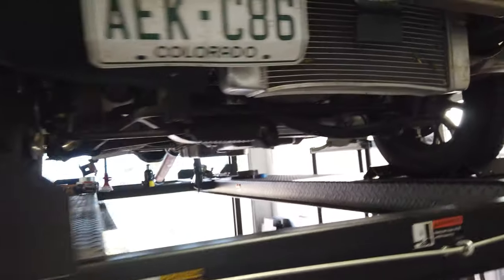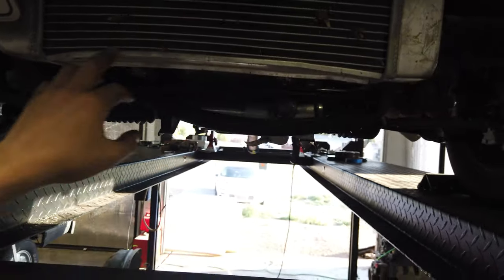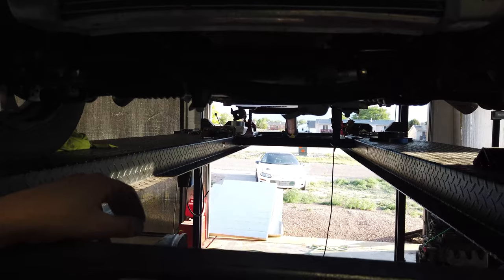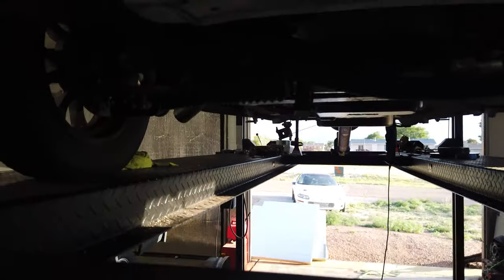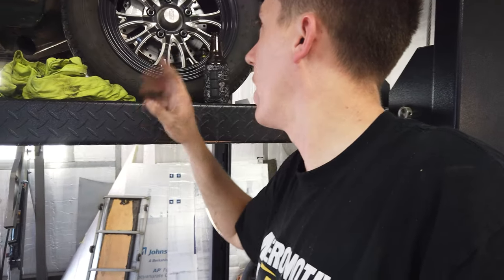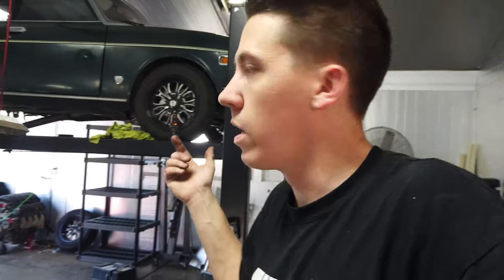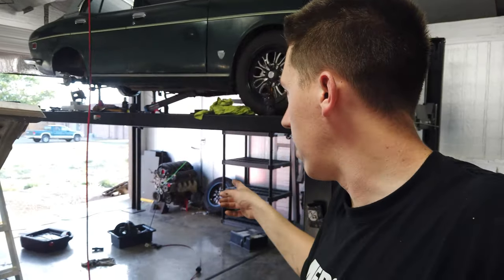I need to get a cross brace reinstalled on this thing because we've got the factory one out, and as you can see the radiator is starting to bend as the chassis moves around. I'd also like to try to find a bushing for the steering wheel, and I'd love to get shocks up front too - I just don't know if it'll happen. I might actually have to cut the little top of the strut, which is a modification they do on these RX-2s - then you can run an RX-7 adjustable coilover up front.